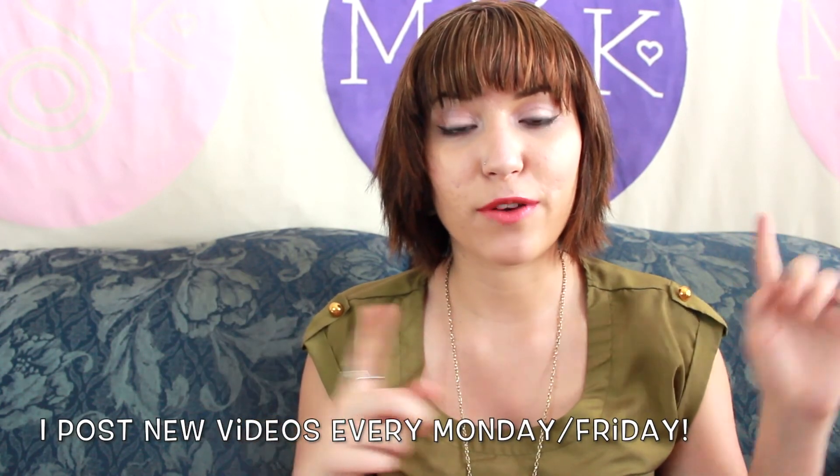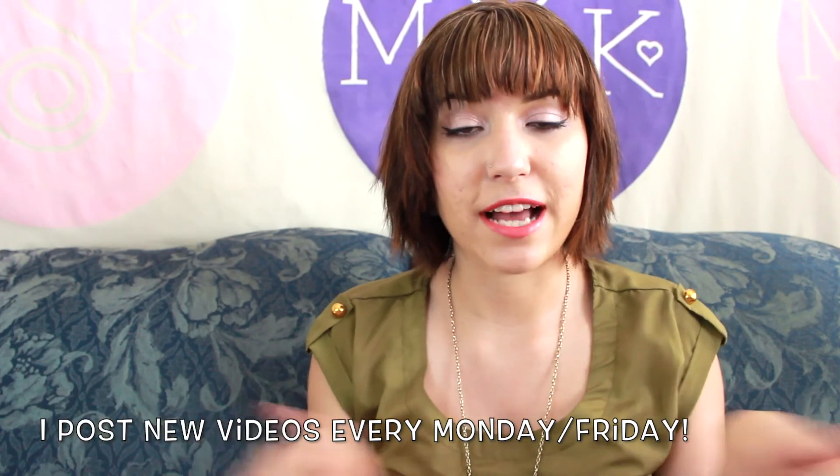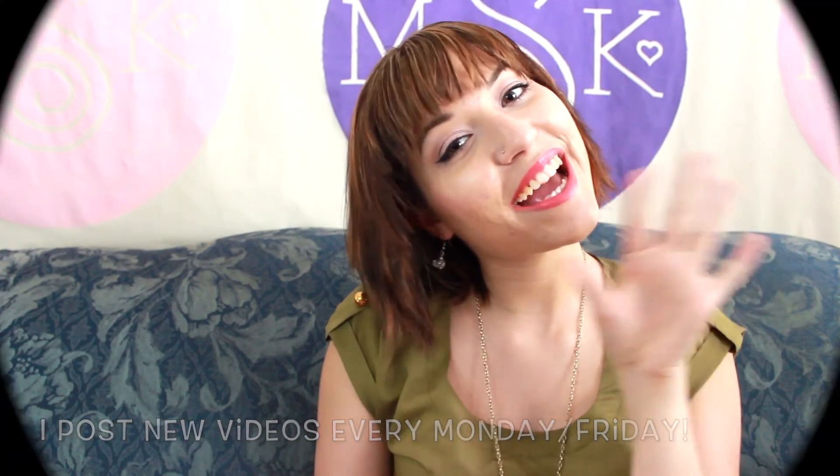That's everything for this video. I hope you guys like me talking about my hair. If you do, give it a thumbs up, don't forget to subscribe right down there, and I'll see you guys next time. Bye.